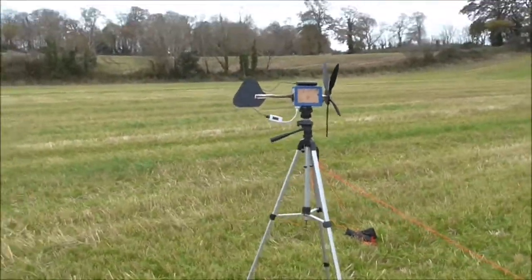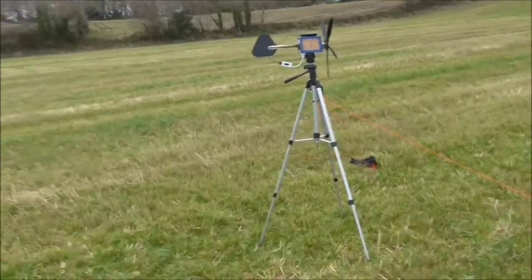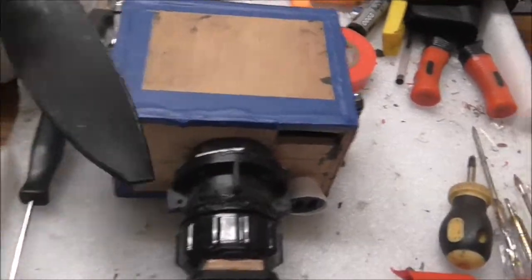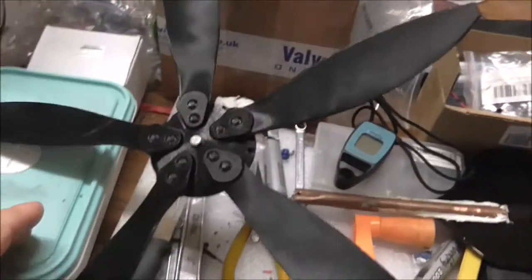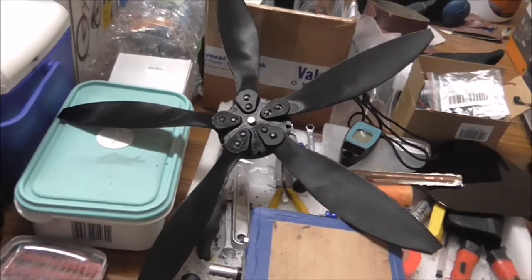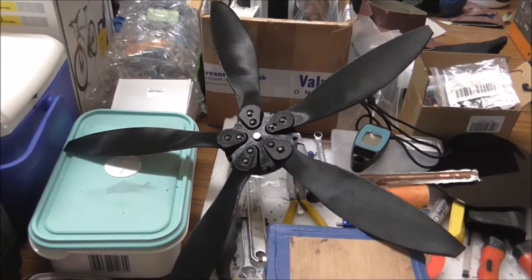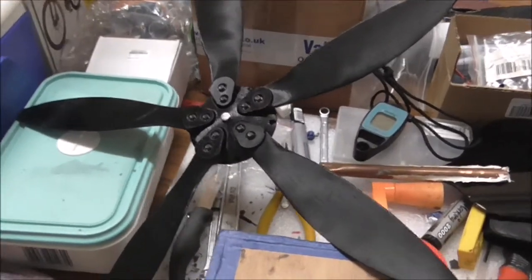Keep trying, don't give up. Well, that was a disappointment. I used the five-blade, one suitable for low wind conditions rather than the three, but unfortunately it didn't turn it.